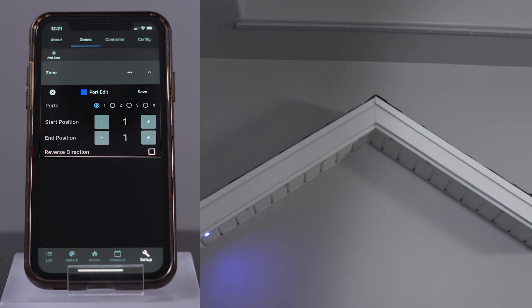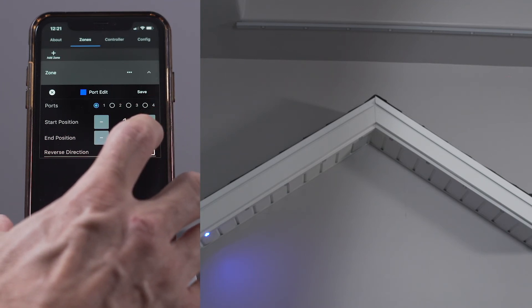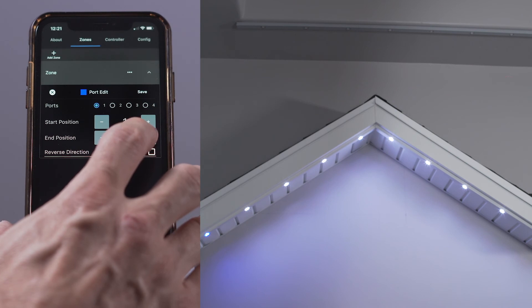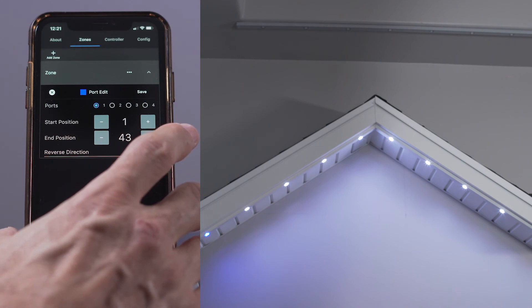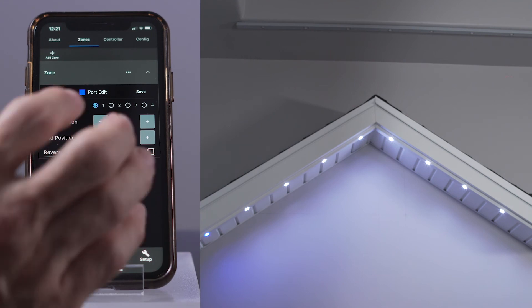Let's see how many lights are connected to port 1. The starting and ending lights are always marked blue. I'm going to increment the end position to see how many lights illuminate. It looks like there are 43 lights. Let's see if I increase the end position even more, if the lights illuminate on the upper section of my display. I'm going to increment to 50. No more lights are illuminating, so I know that there must only be 43 lights connected to port 1.